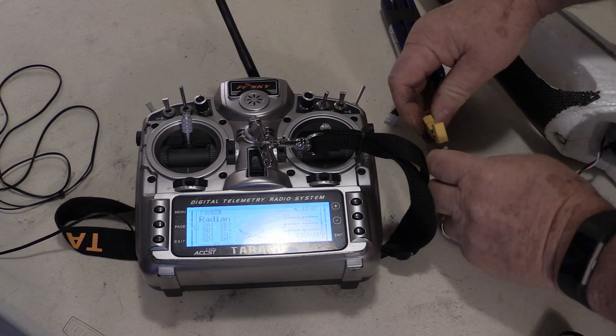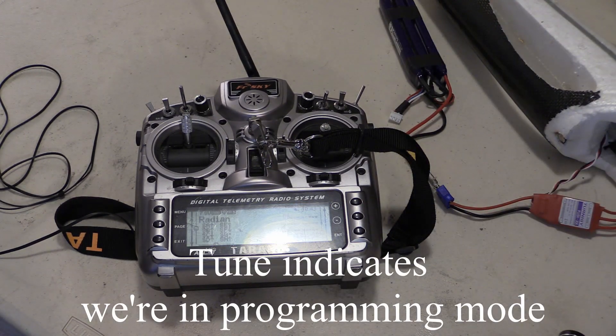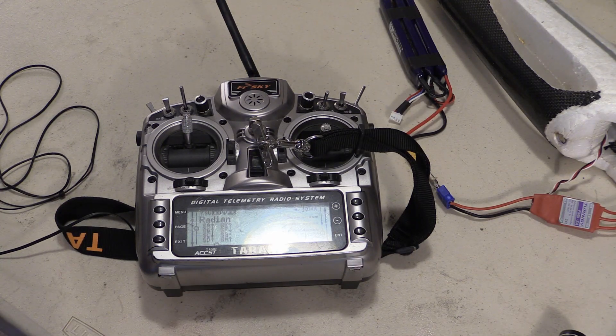You will hear confirmatory beeps indicating you're in the programming mode. Next, you will hear a series of beeps. Some beeps are long and some are short, some have high pitch and some are low. That's why you're watching this video, so you can learn what these beeps represent.